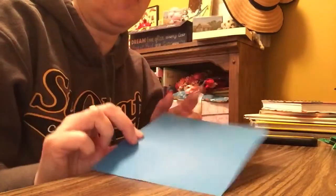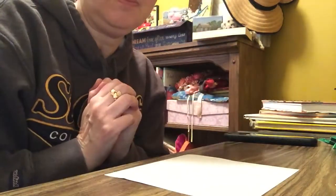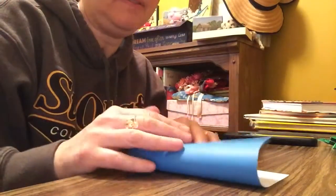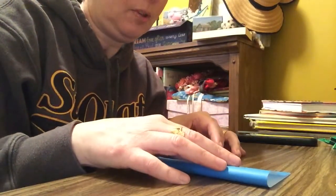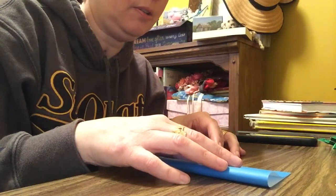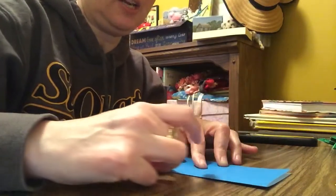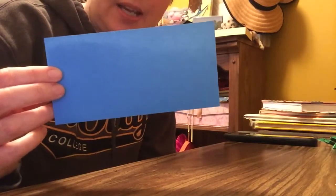So you take your square. If you have color on one side and white on the other, you're going to put it so that the color's on the desk and you're going to fold it in half. Match up the corners and crease it with your finger — this is called creasing. Go back on it to make sure it's a good fold. So now what shape do you have? A rectangle.